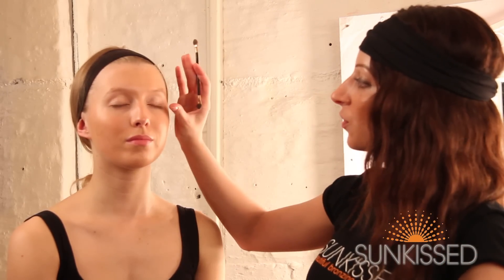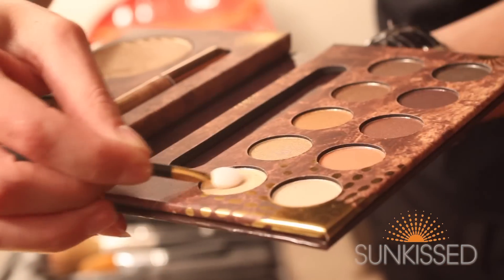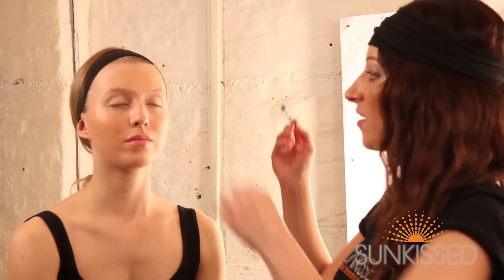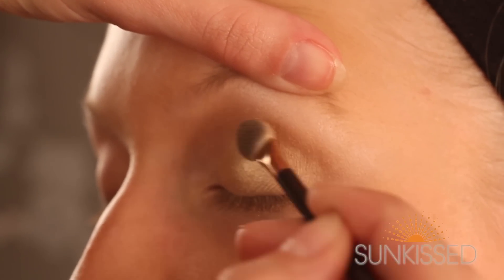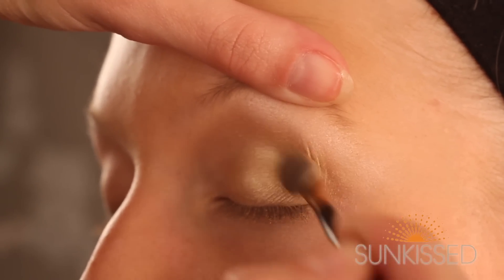I'm taking the second colour, and I'm just about to apply that onto the outer corner of the eye, just to open the eye and give it a widening effect. I'm using my sponge applicator. The sponge applicator is the best one to use because you get the most pigment on, and you get the most impact of colour on the eye area as well. So I'm just going to work this into the outer corner, just under the brow bone, and out towards the edge of the eye.